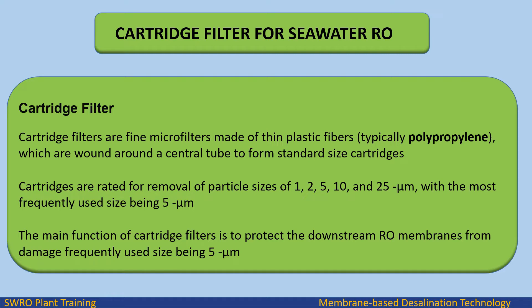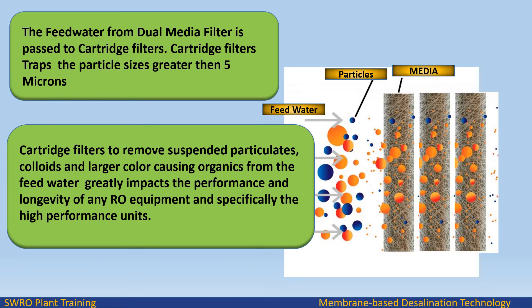The main function of cartridge filters is to protect the downstream RO membranes from damage. For seawater RO, the feed water from dual-media filter is passed to cartridge filters. Cartridge filters remove suspended particulates, colloids, and larger color-causing organics from the feed water, which greatly impacts the performance and longevity of any RO equipment, specifically the high-performance units.